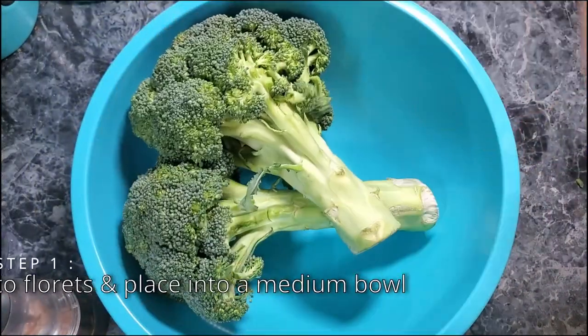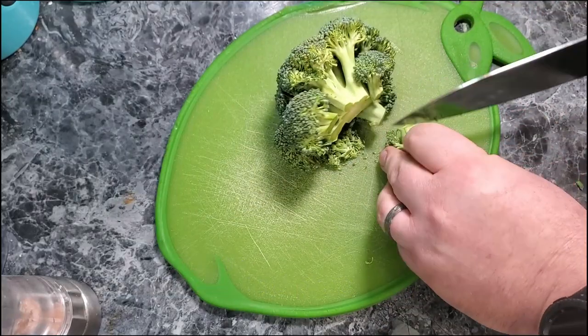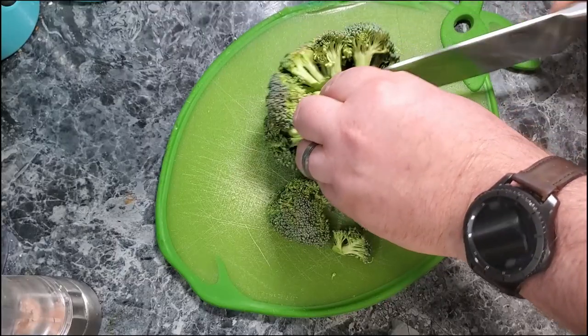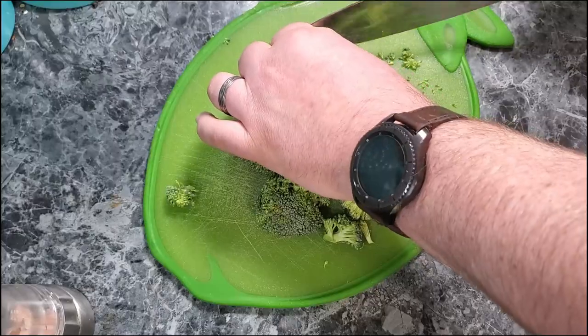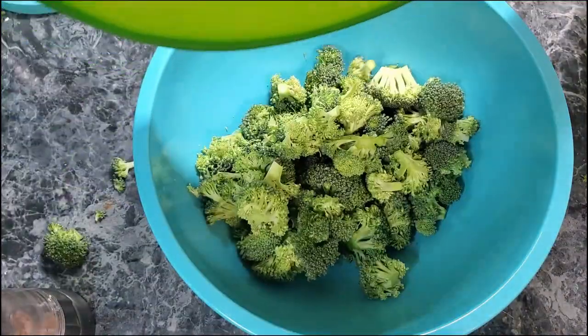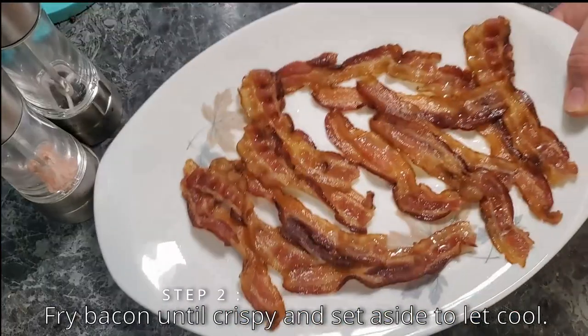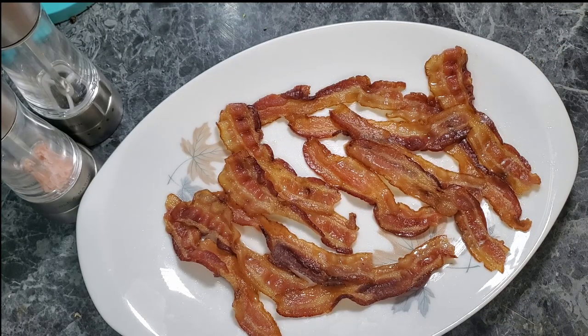First, let's go ahead and get a bowl. We'll take the broccoli, cut it into florets, and place it into a medium bowl. You just have to cut them down really small so that way they're in small pieces versus having one giant piece of broccoli. Now we've done that with the two heads of broccoli. We're going to go ahead and fry this bacon until it's crispy, then set it aside and let it cool down. You may want to put it on a piece of paper towel so that it absorbs all that grease.